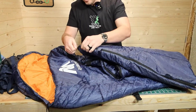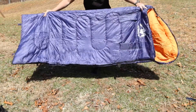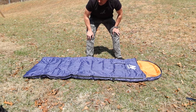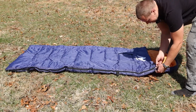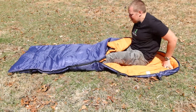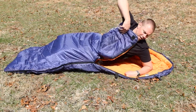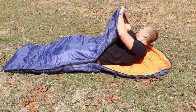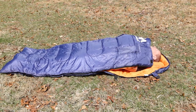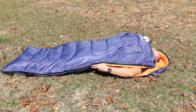Let's take this outside and give it a try. I'm going to take my shoes off before I climb in. Let's go ahead and lay this thing out so we can climb in and see how well it fits somebody who is five foot eleven. I've got my feet at the very end and my head right there at the edge of the mummy top, so we'll go ahead and zip this up.